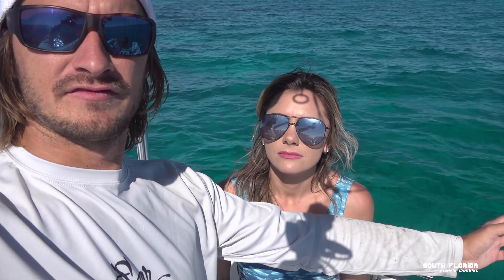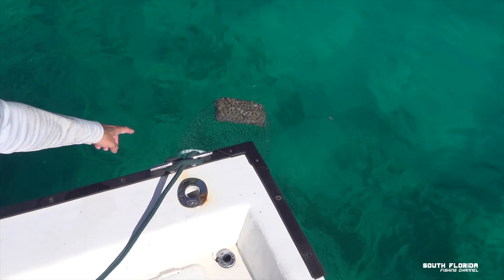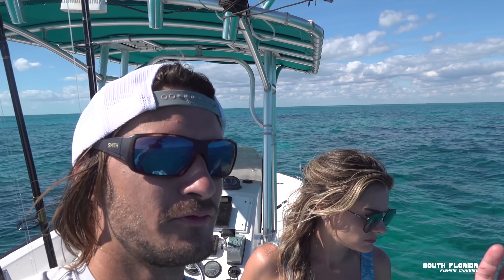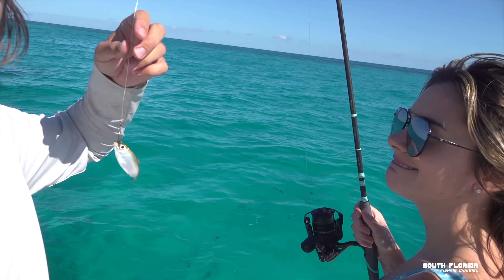Here we are at the reef's edge. We're in 15 feet of water right here and just over there it's 80 feet. I decided we're not going to anchor — we're just going to drift. I've got the chum bag out, we already got yellowtail behind the boat, and Caitlin's about to throw a rod out. Hopefully while drifting we can get some live ballyhoo and then run offshore for that sailfish.